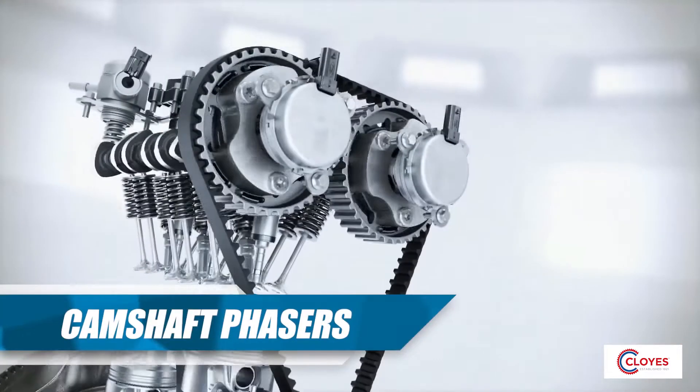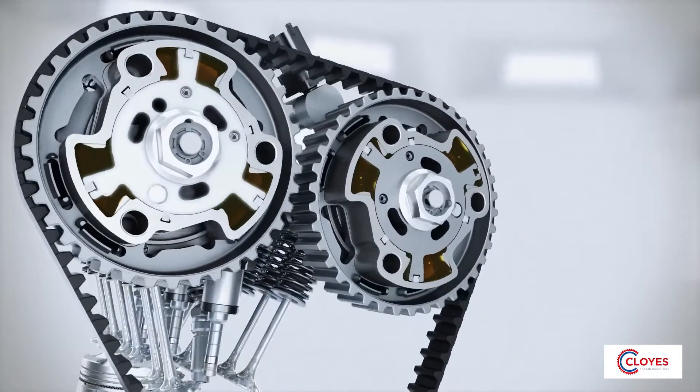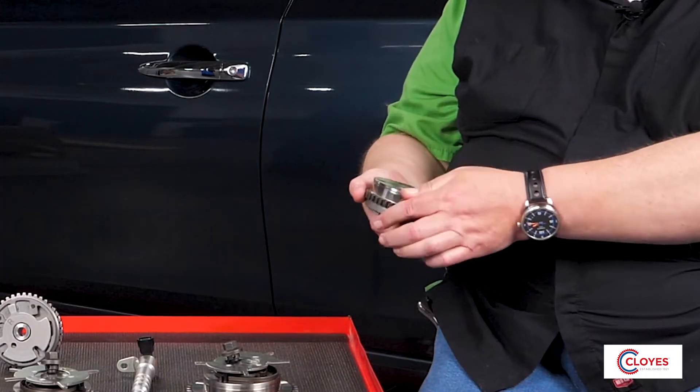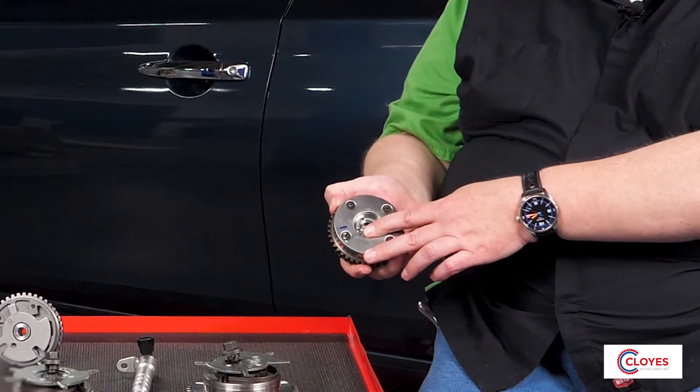This is the heart of the system — the camshaft phaser. A camshaft phaser primarily works off oil pressure. At rest, the camshaft phasers have a locking pin that locks the rotor and stator together, and it works just as a solid sprocket. But once the phaser receives oil pressure, that locking pin unlocks and allows the rotor to move inside the stator, adjusting the timing of the camshaft itself.